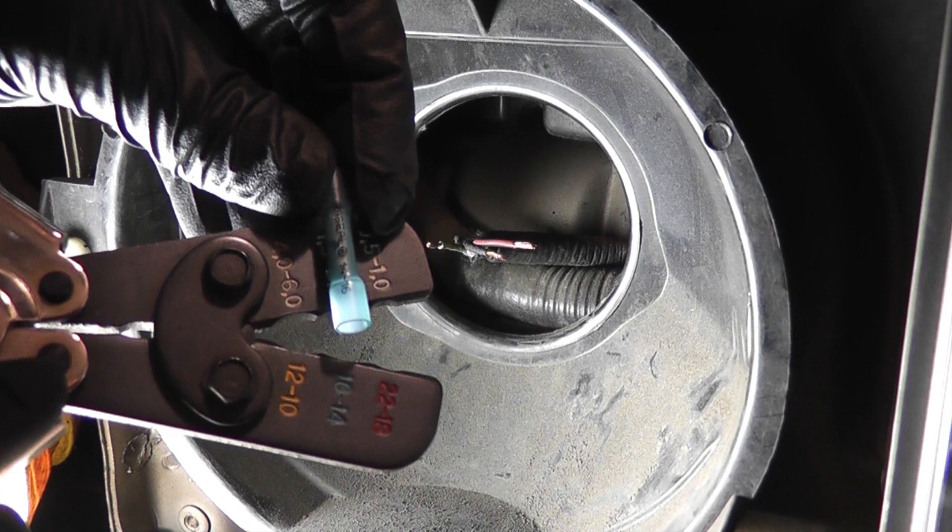The crimper dies and crimp terminals are usually color-coded: 12–10 AWG is yellow, 16–14 AWG is blue, and 22–18 AWG is red. Since the wire I'm working with is 16 AWG, I'll be using the blue butt connectors and the blue color-coded die.